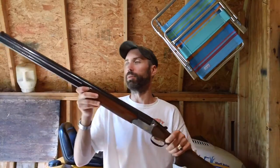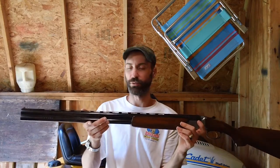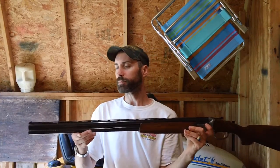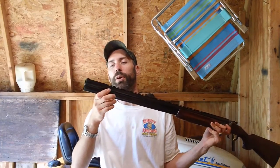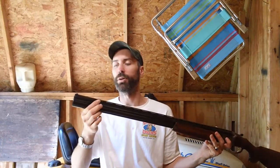It's basically a plinker — going to take it up to the cabin and blow stuff up, just do cheap and dirty target practice. It shoots pretty good and it's relatively accurate to say the least. It does have vents up by the muzzle up here as well to help with the gun jumping back, stuff like that. It does have vents up here and on the top.